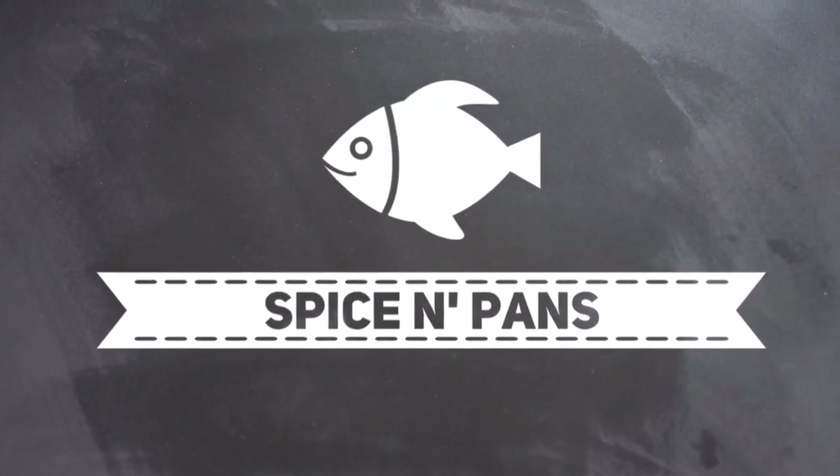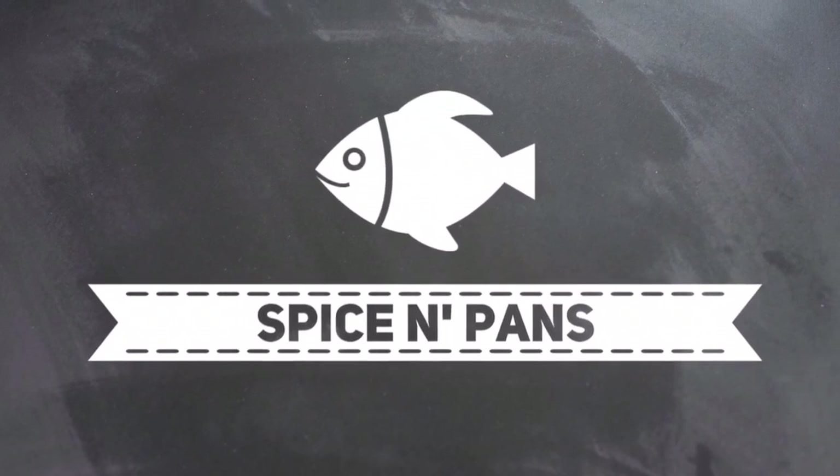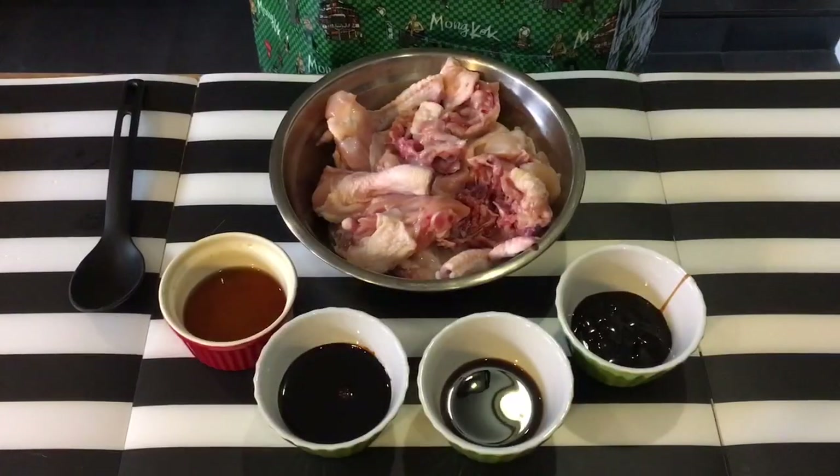Welcome to Spice and Pans. If you like our channel, please hit subscribe and thank you for watching. Hi and welcome to Spice and Pans.